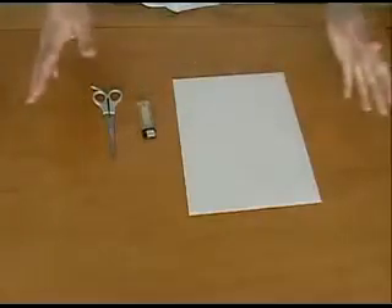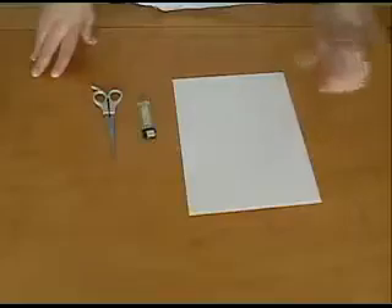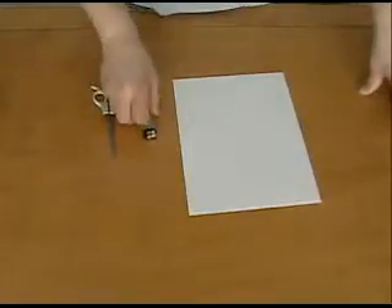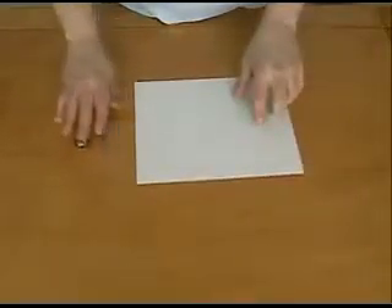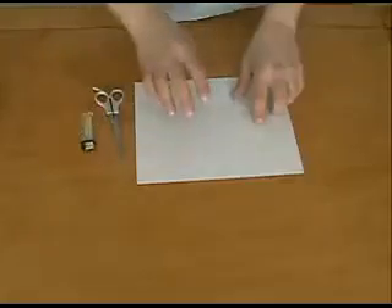Hello, and welcome to Do Try This at Home — the show that takes ordinary materials that you can find lying around the house and turns them into something extraordinary. Today we're going to make a paper jet engine.